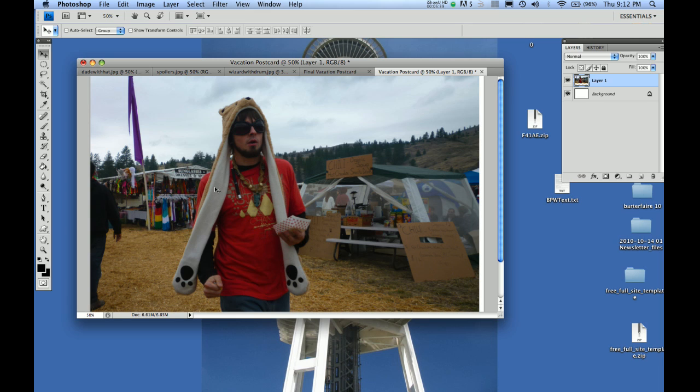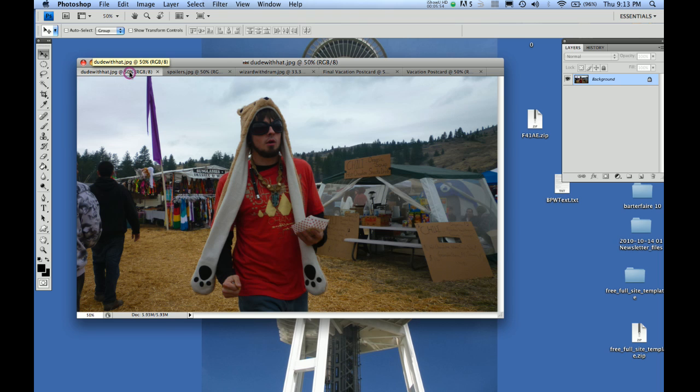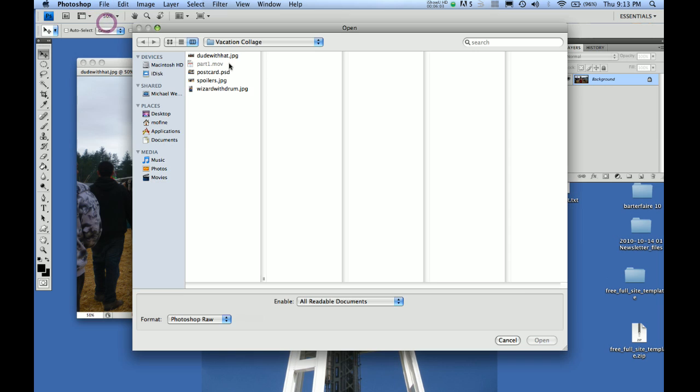Let's not do that. We can go over to the layers palette, grab the layer, drag it to the trash can, and now we're back to one layer — which is great. How you bring in a photo: just go File > Open, and then navigate through your Finder (or Windows if you're on a PC) to find where your photos are.